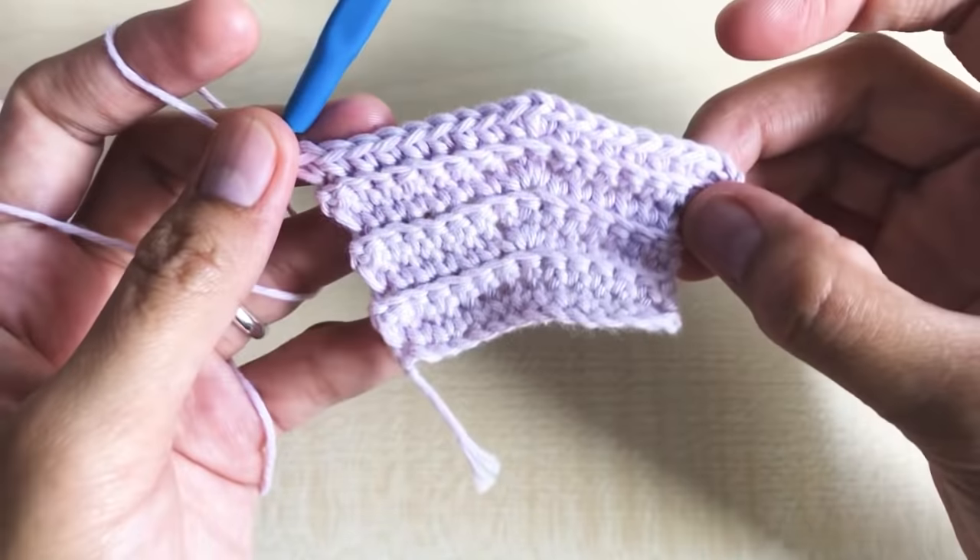Round fourteen: chain one, turn your work around, making an increase this time. Count eleven stitches on each side — there is one stitch left in the middle where we will increase. Make eleven single crochet, then three single crochet in one stitch: one, two, three. Continue making eleven single crochet to match the other side. Round fourteen has a total of 25 single crochet.